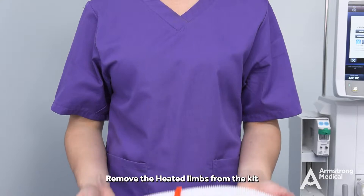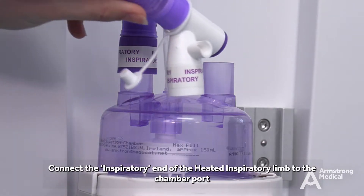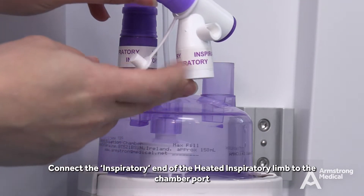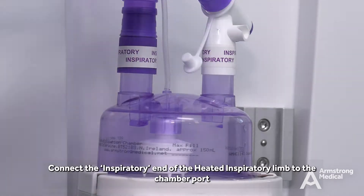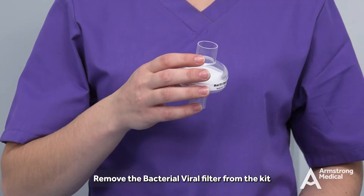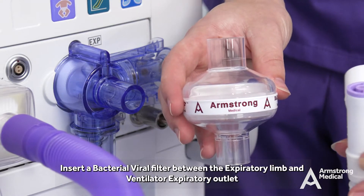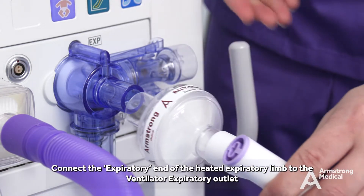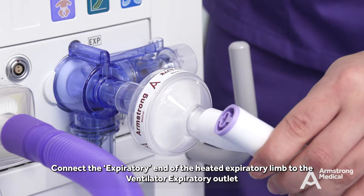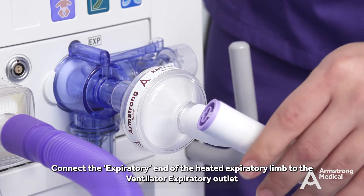Remove the heated limbs from the kit. Connect the inspiratory end of the heated inspiratory limb to the chamber port. Remove the bacterial viral filter from the kit and insert it between the expiratory limb and the ventilator expiratory outlet. Connect the expiratory end of the heated expiratory limb to the ventilator expiratory outlet.